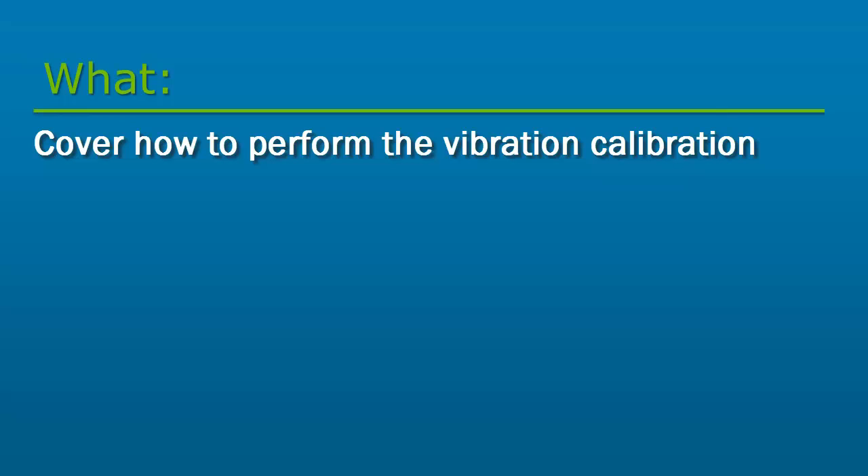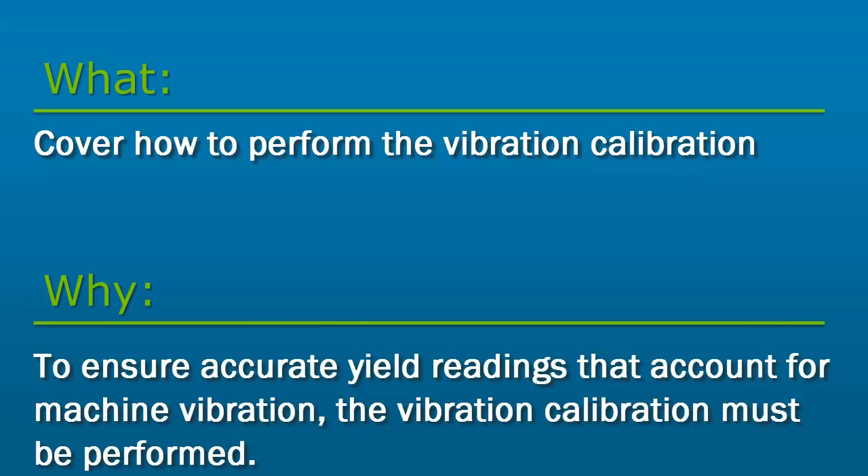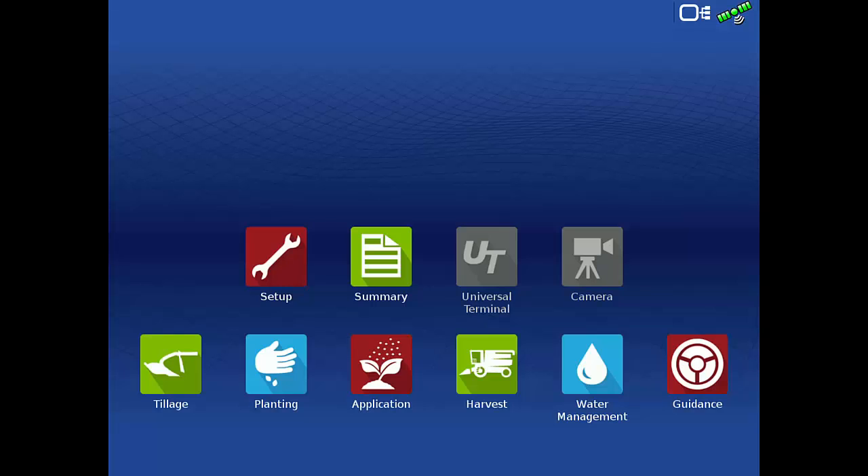In this video, we will cover how to perform a vibration calibration. The vibration calibration is required for the flow sensor to regain flow accurately. This calibration allows the system to take into account the shaking of the combine during operation.